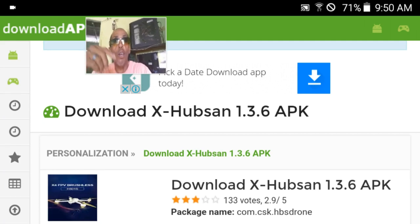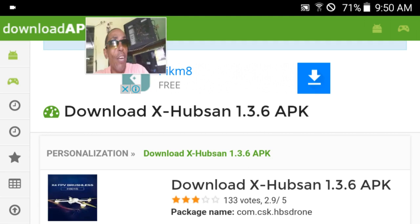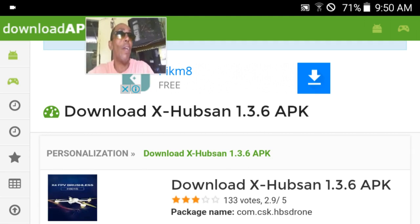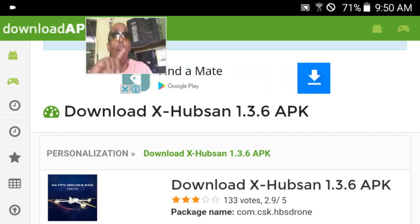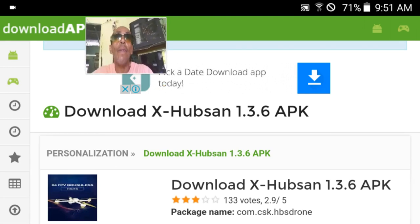The FAA — if you go over 400 feet and you make a video and you upload it, they can catch you. You can get a very nice fat ticket. Besides, you can lose your drone. A thousand things can happen. So that's only advice I'm giving you.